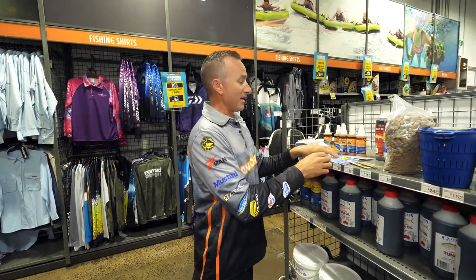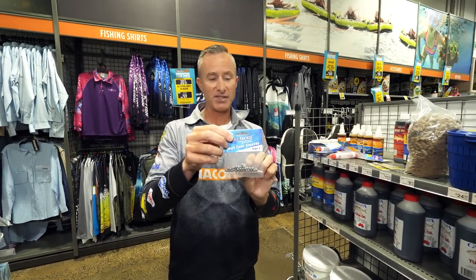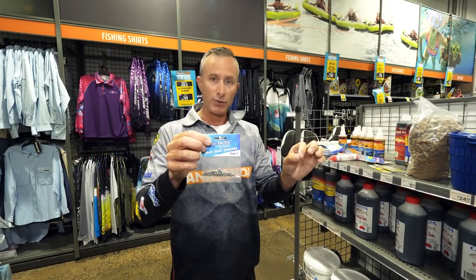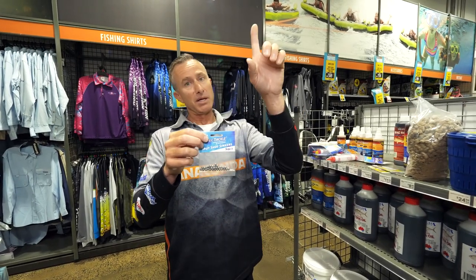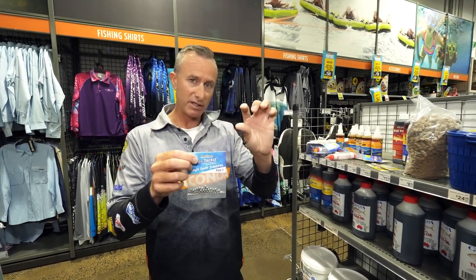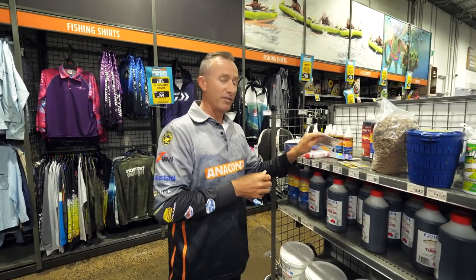You'll also need just a couple of split shot — these guys here. That's a type of sinker that squashes onto the line. You can use a ball sinker if you want, but I really like to just squash a few of these on. The great thing is you can put one on, cast the float out, and if it sits a bit high put another one on. You might need two, three, or four split shot to get that float to sit just perfectly with that little orange tip sticking out of the water.